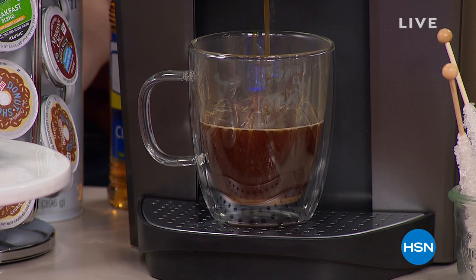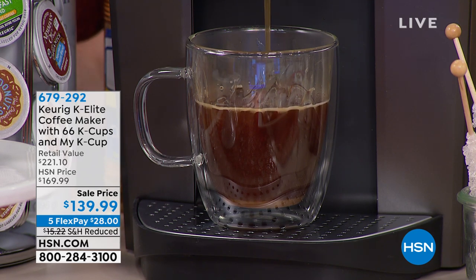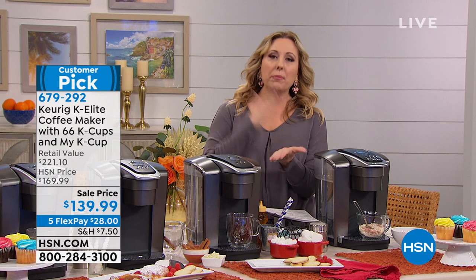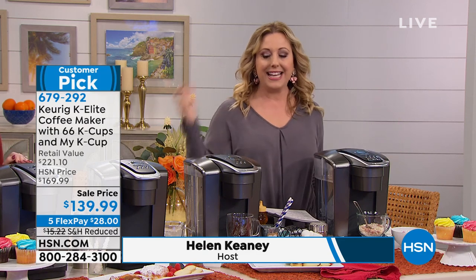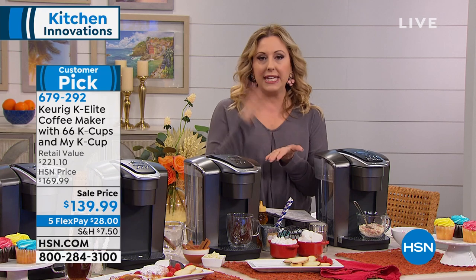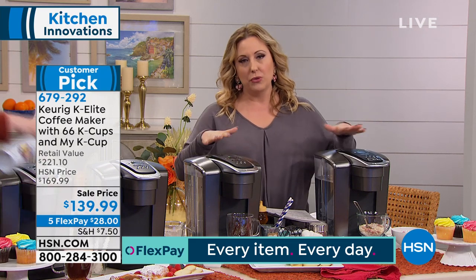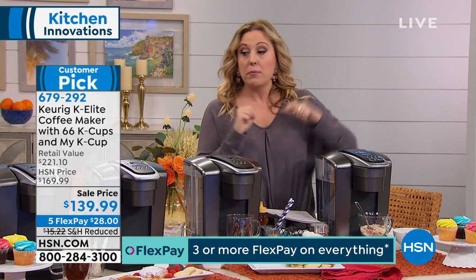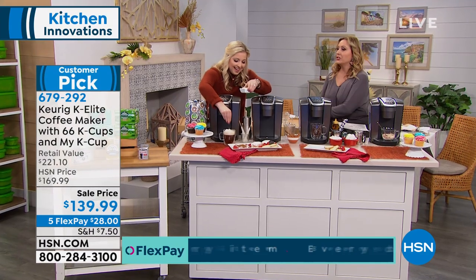We're going to be making you some coffee. This is from Keurig — it's the K-Elite Coffee Maker, and it comes with 66 K-cups and a My K-cup, which means you can put in whatever coffee you want and make one cup at a time, so every cup is the freshest cup. This is the Mac Daddy of machines — the Rolls Royce of Keurig. It has every single feature: iced coffee, strong coffee, hot water for tea, instant oatmeal or macaroni and cheese. We're also including 66 K-cups — lots of different flavors. Taylor Mock is our special guest, and it has 4.9 out of 5 stars.